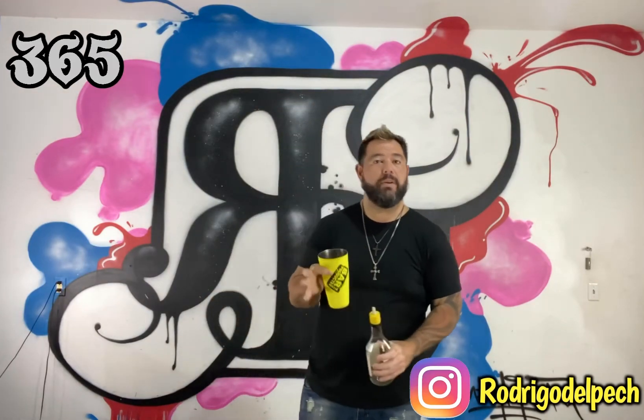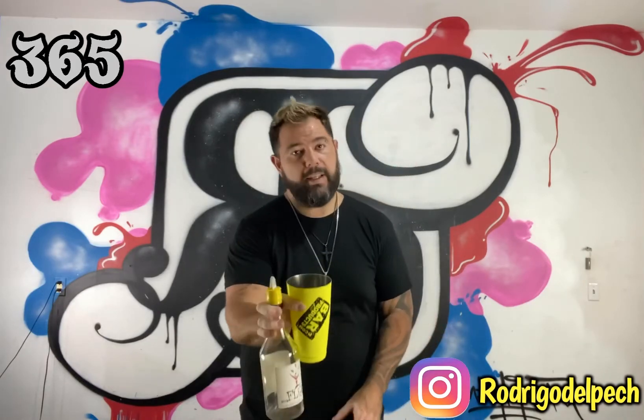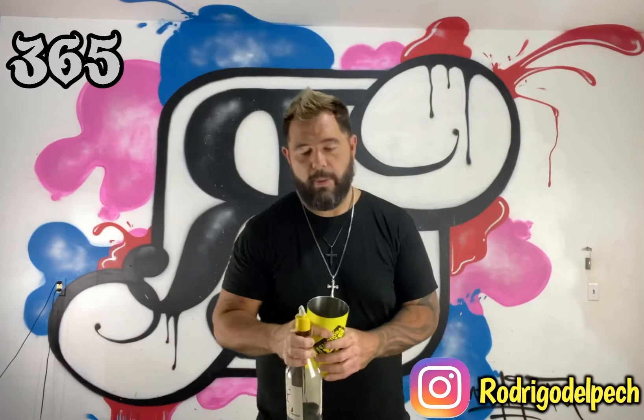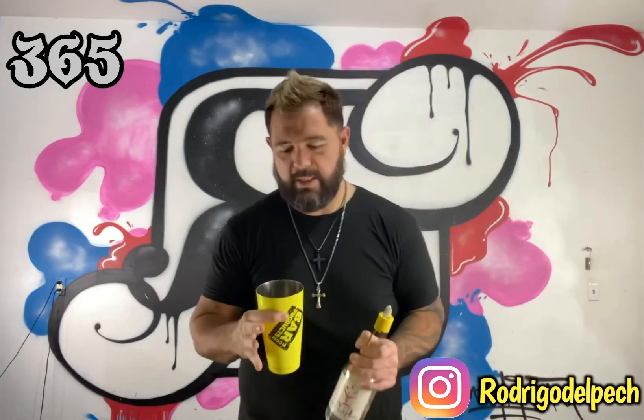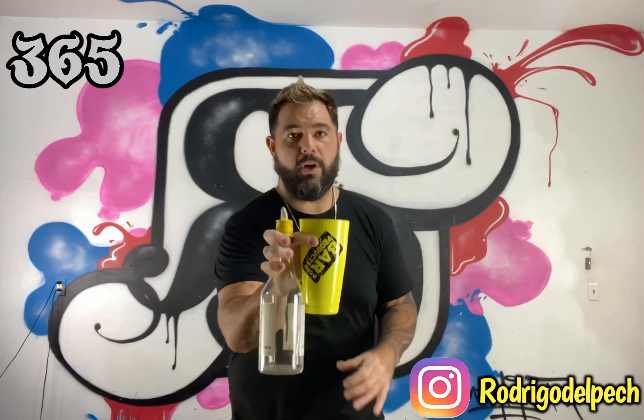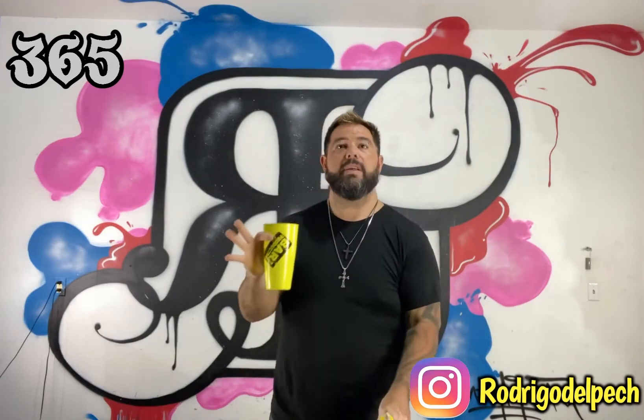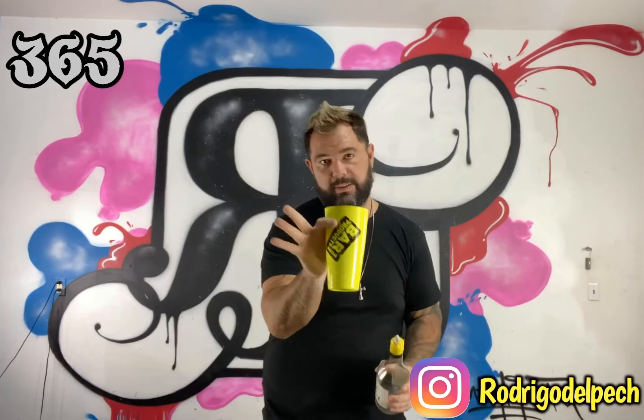You're going to grab the same way that you're throwing it — that's how you're catching here. So what I want you to do first is, after you've got the grip, grab the tin and bottle in one hand and throw it to catch, to get used to that catch.